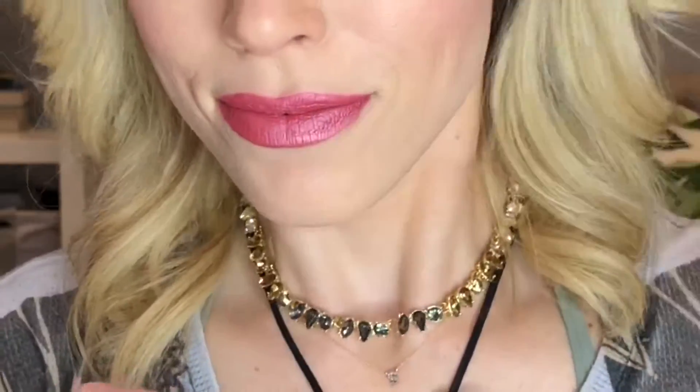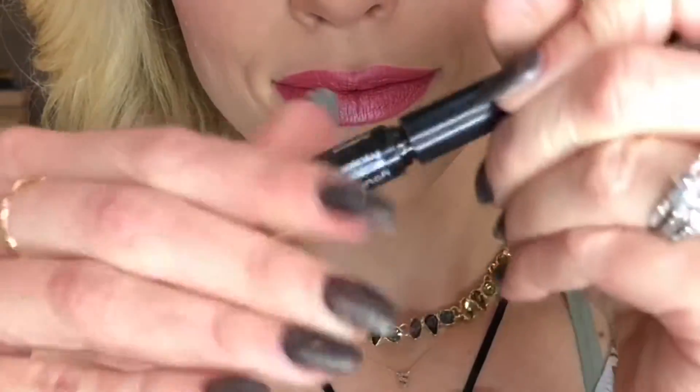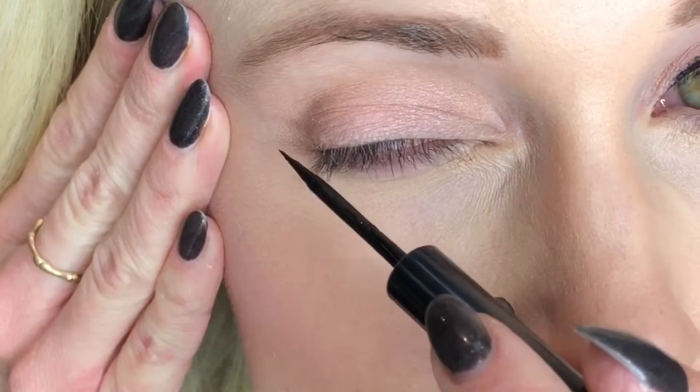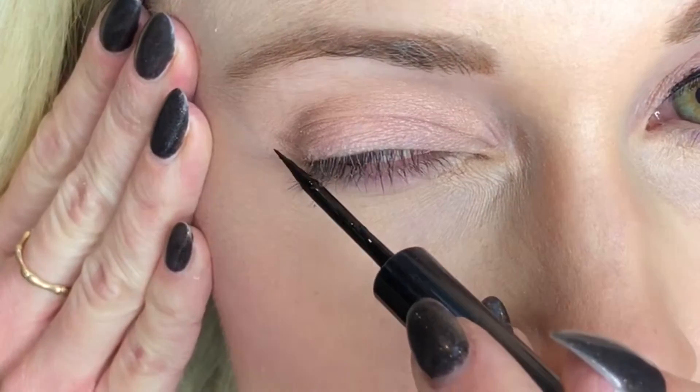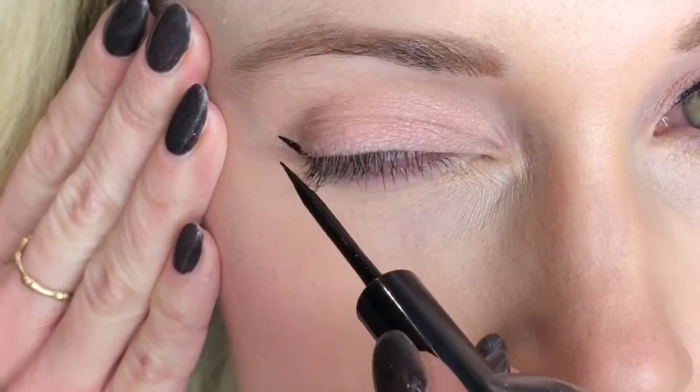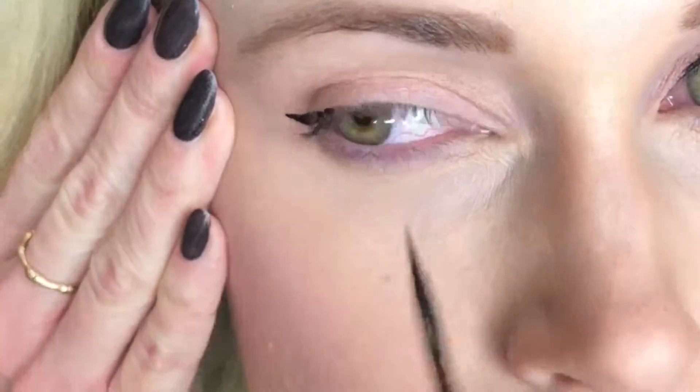To start out, make sure your liner is shaking really well. Then you want to make sure to use the actual liner as your guide. The shape of the liner is the perfect shape — it has a very precise end on it and you want the end to be your wing. So the smallest tip is the wing.